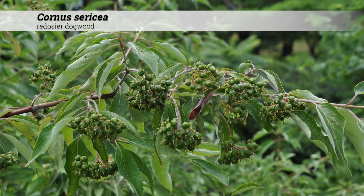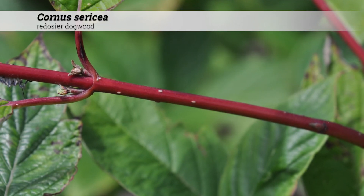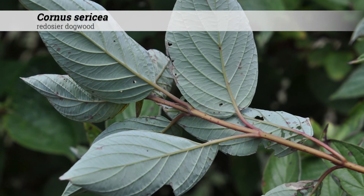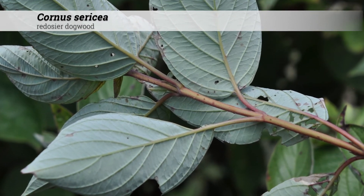Ornamental features of Cornus sericea. Mildly red stems in the growing season will turn brighter red in the fall and winter to add year-round interest. The red color of the stems varies from a muted dark wine red to a bright blood red.